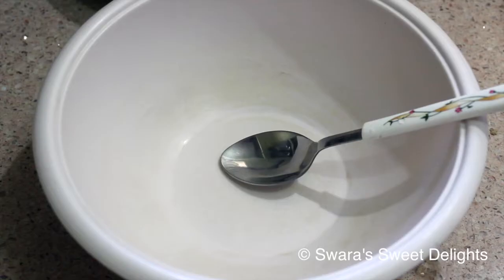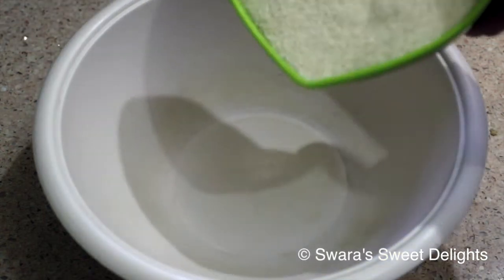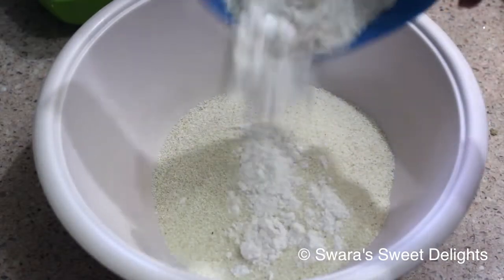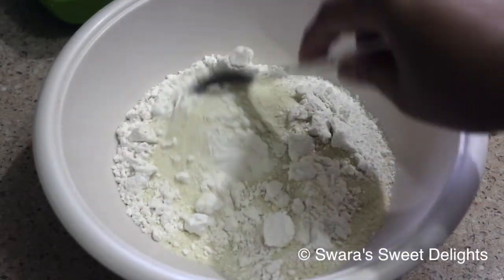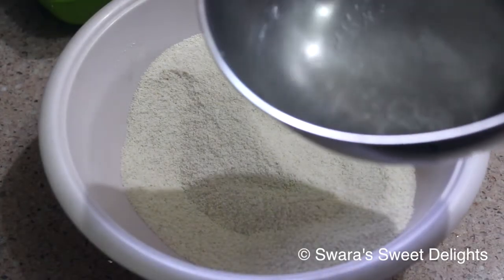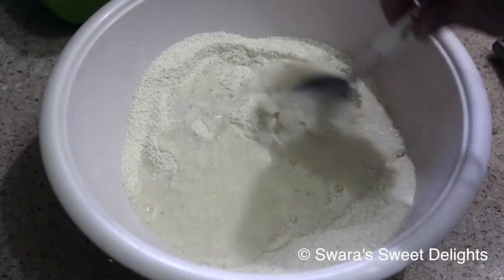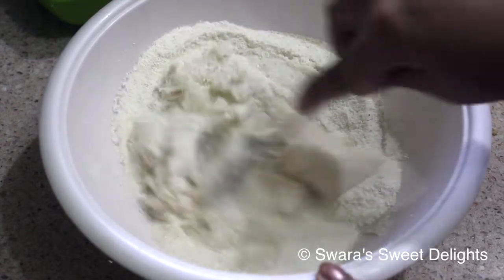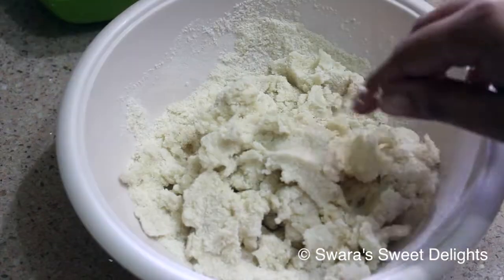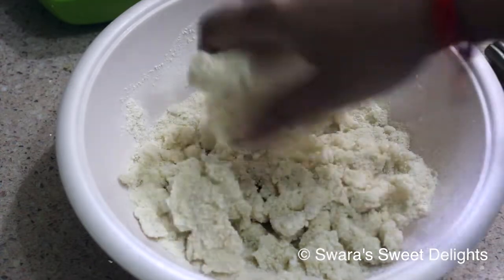Now, to a bowl we'll first add the rava, then add the maida, and mix them well together. Next we'll add the hot water to the suji mixture. We will mix it well with a spoon, and once it becomes a little warm we will knead it using our hands.